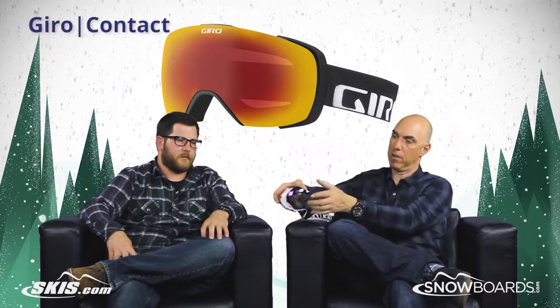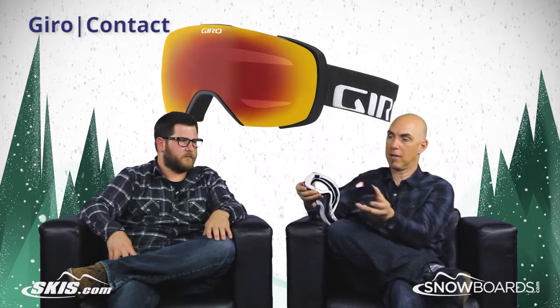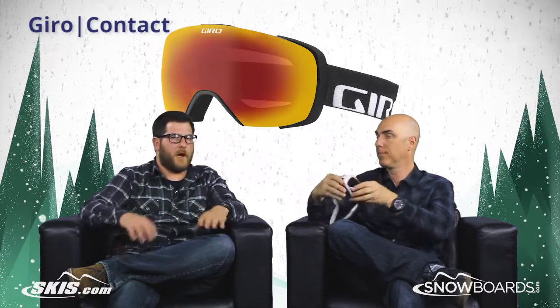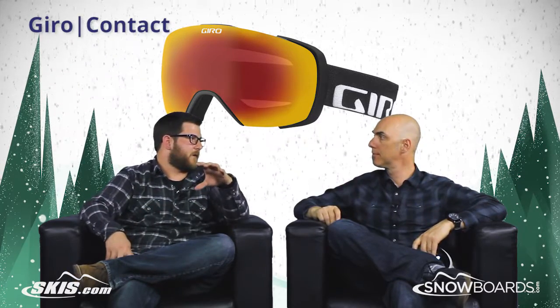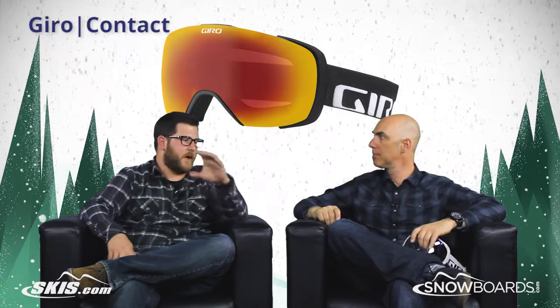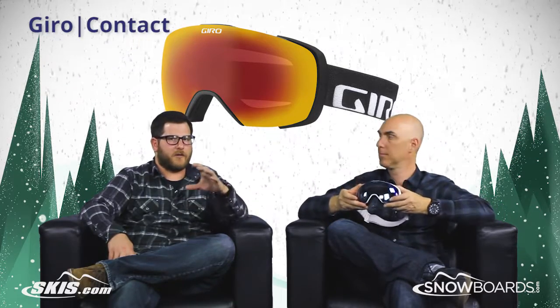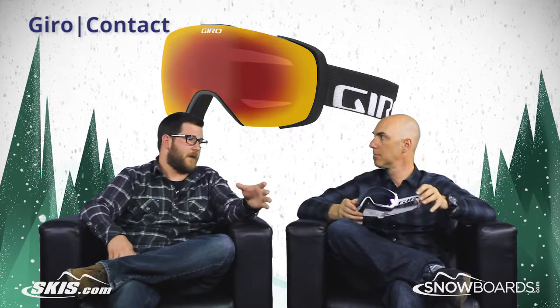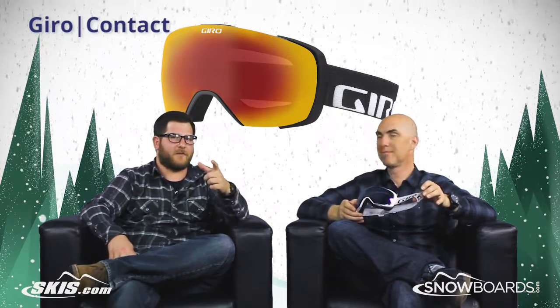It's as easy as the Snapshot button — ejects the lens out, it's magnetic, drops right back in. It is foolproof even on the chairlift, which is nice. I am super excited for this goggle this year. Giro absolutely nailed it with this setup. You can check the Contact out on skis.com and snowboards.com. Thanks for joining us.